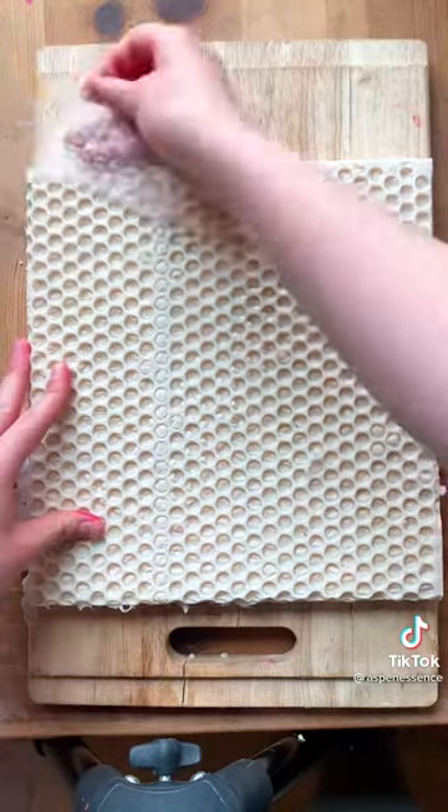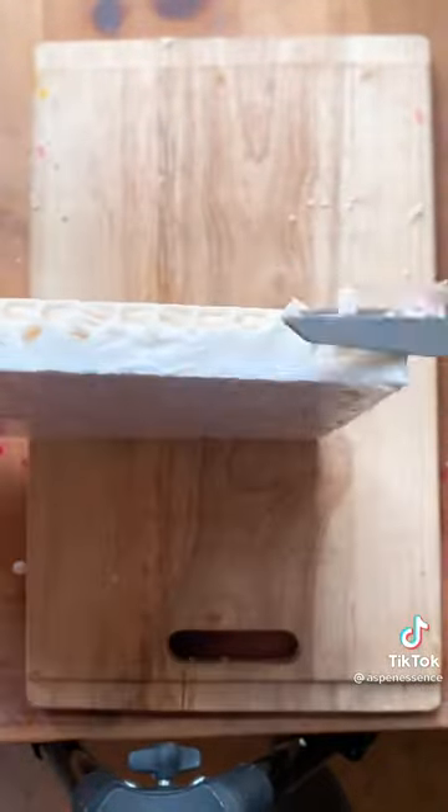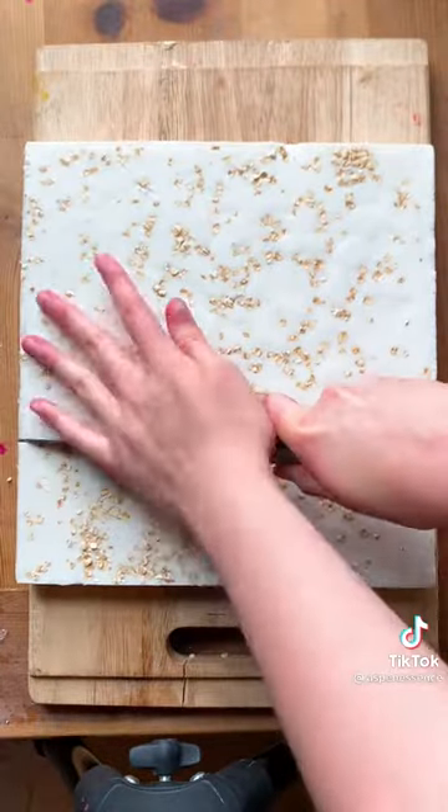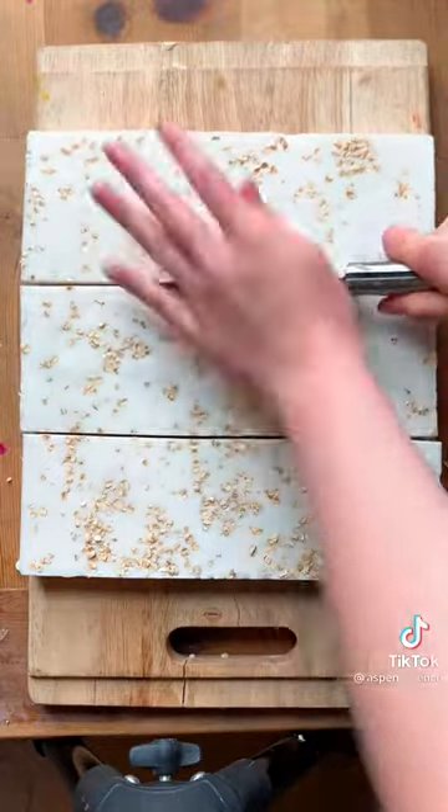This is actually one of my first ever soaps to create and I love it. I've been told that it helps with acne scars, and the honey just creates this beautiful lather whenever you use it. It also smells really good and it's great for your skin.